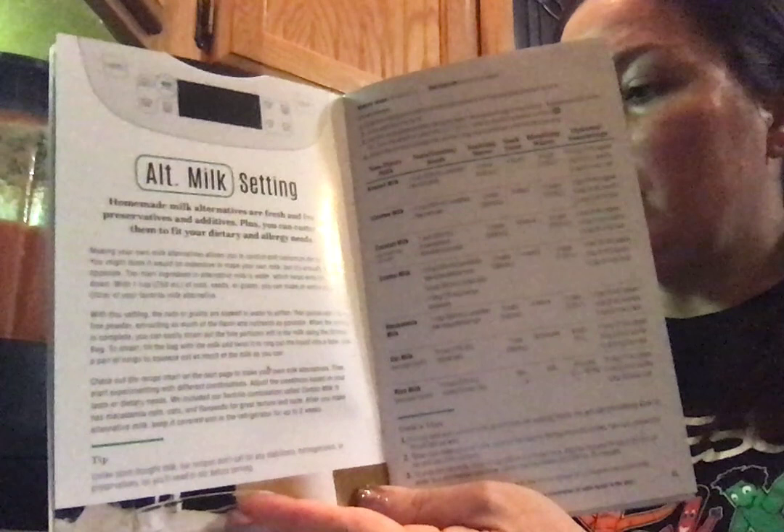We have a grind setting where you can do nut butters. If you have a peanut allergy or a tree nut allergy, we've got almond butter, cashew butter, you can do your own peanut butter, sunflower seed butter. What I really like about these butters is you can refrigerate them for four to six weeks and they stay good — I've done it, I promise. You also have the option of no preservatives — it's just your oil, your seasoning, and your nuts. There are also recipes for dips and homemade hummus with ideas for add-ins.